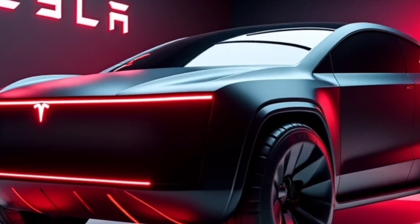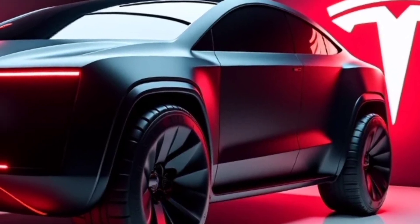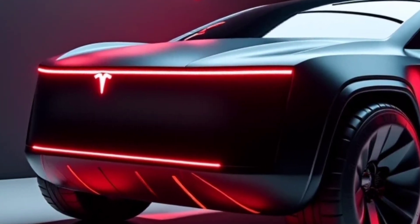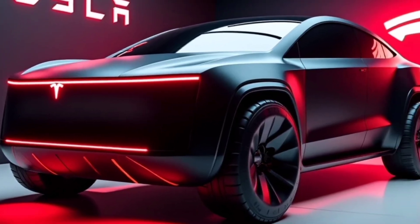Tesla has also prioritized sustainability with the Cybertruck. As an all-electric vehicle, it produces zero emissions and aligns with Tesla's mission to accelerate the transition to sustainable energy. The addition of solar panel options for the tonneau cover further enhances its eco-friendly credentials, allowing owners to extend the range through renewable energy.